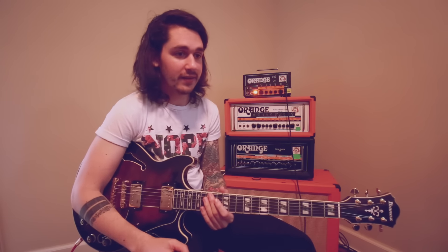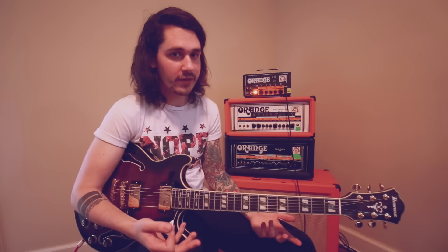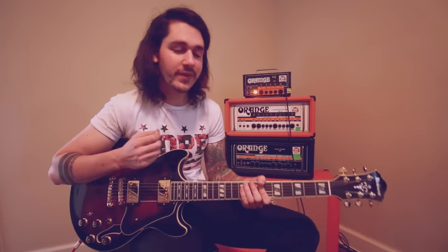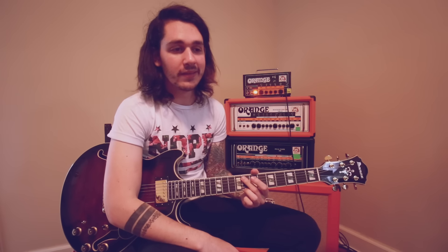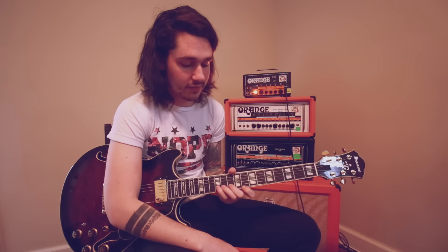Come see us if you want — come up to me, tell me you watch my video, I'll give you a hug, probably a high five, we can take a picture. Tune in for the last video because it will by far be the most complex and my favorite part to play live.